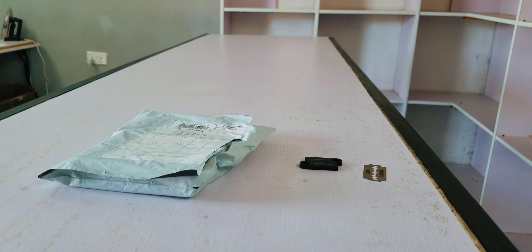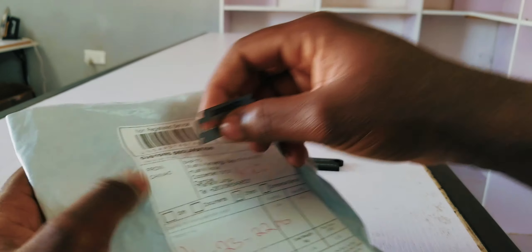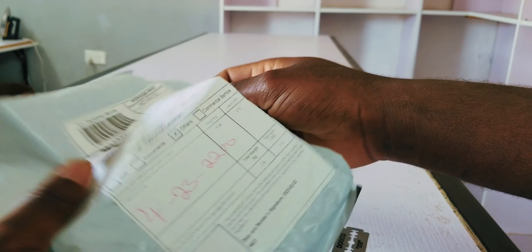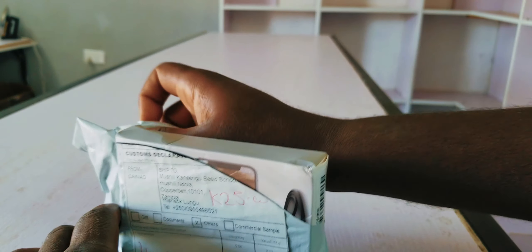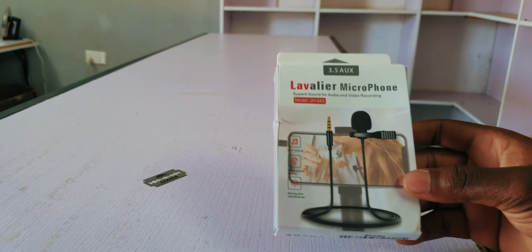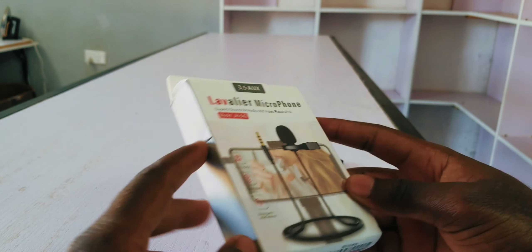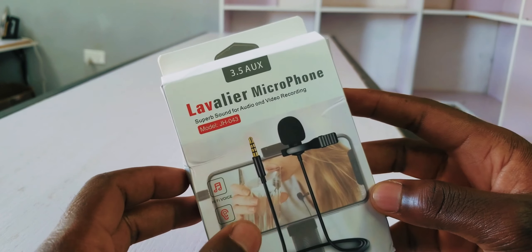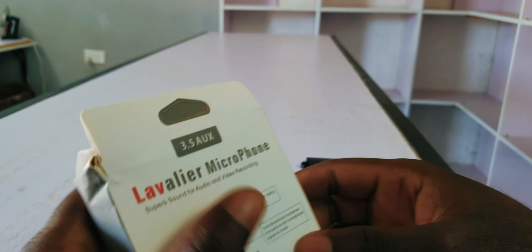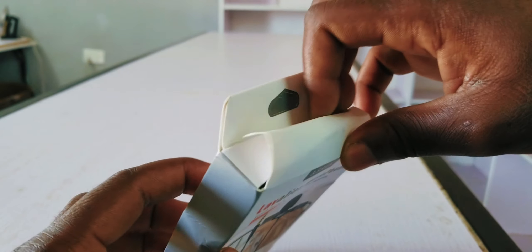Now we come to the mic — I really want to open this one. The packaging is not bad, and because they used the post office to ship, it's a little bit squished. But this is the mic — a VR microphone. I never expected this to come this early, but anyways it's here. Let's do the unboxing.